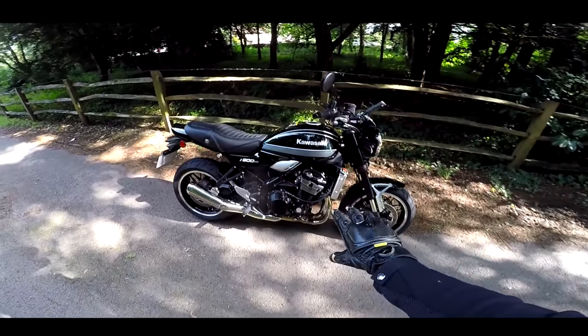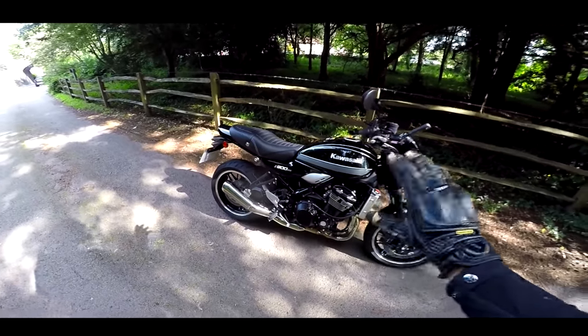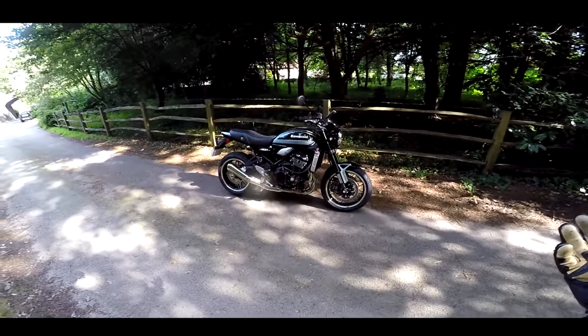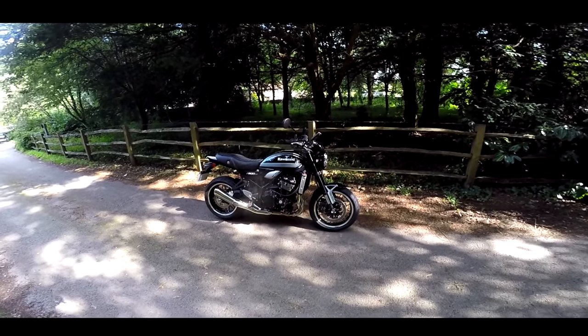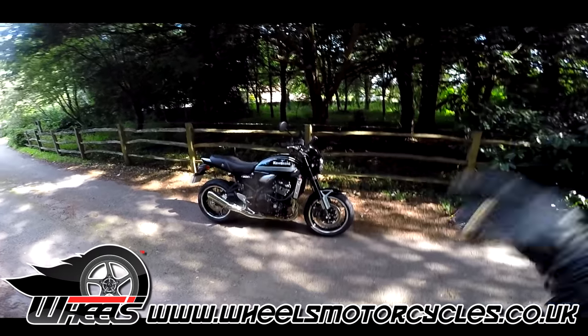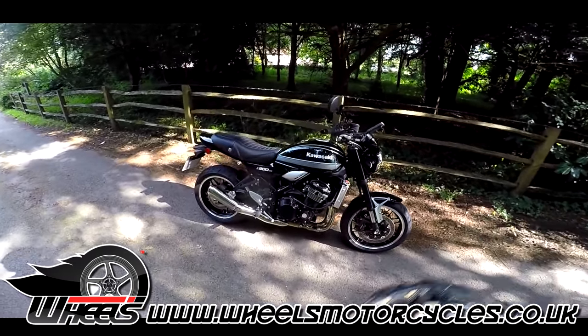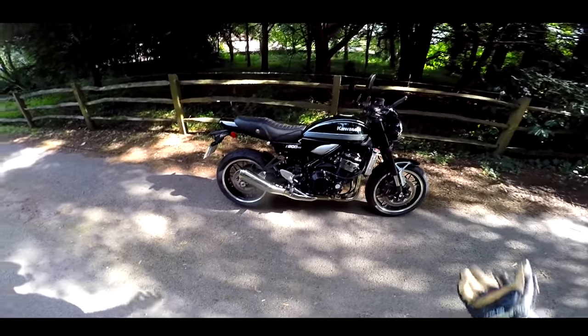It uses the Z motor out of the Z900 — the four-cylinder, 16-valve, inline-four engine. This was very kindly lent to me by Wheels Motorcycle, links below. This is their demonstrator. I'm going to take this out for a little bit of a spin. I've had this for the last week and done a few miles on this bike.